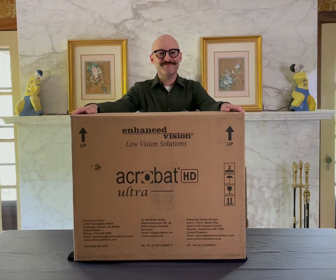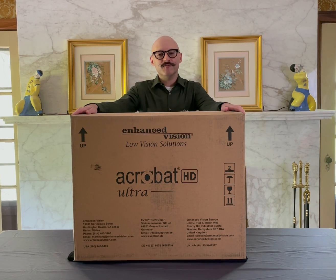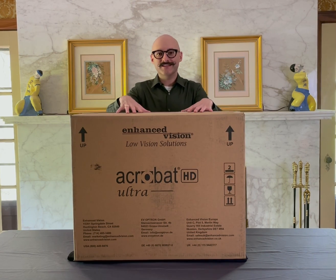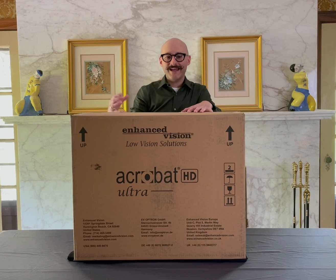Hey everybody! Mike Wood here from Vispero, and I would love for you to come and join Michelle Williams and I tomorrow, May 13th, from noon to 1 Eastern time, to check out the Acrobat HD Ultra. This unit inside this box is super cool. It has a high-definition 3-in-1 camera that will allow you to magnify at distance, close-up, and self-facing.